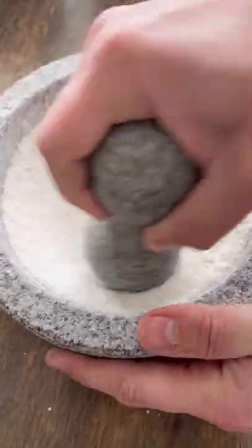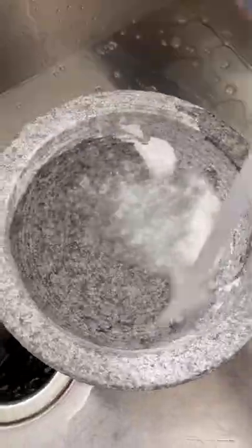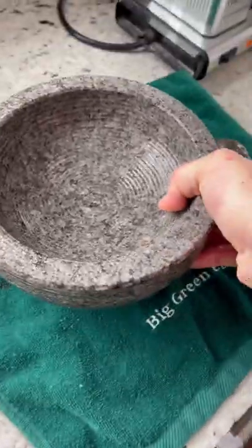I did that a total of about four times — took a little elbow grease — and then rinsed it out with cold water. Take a brush, scrape the inside until that water is nice and clear, air dry, and this thing is ready to go.